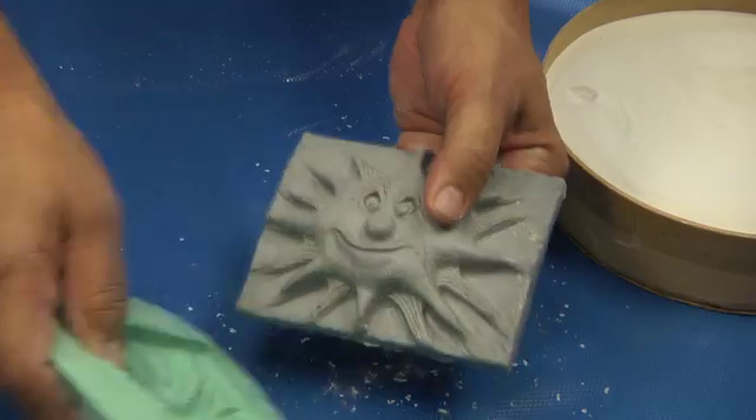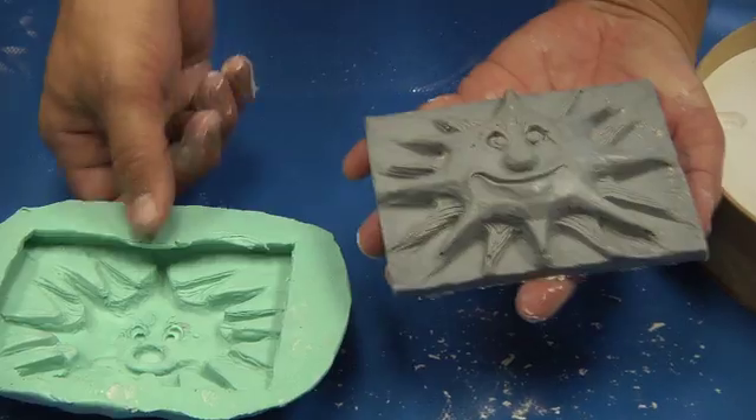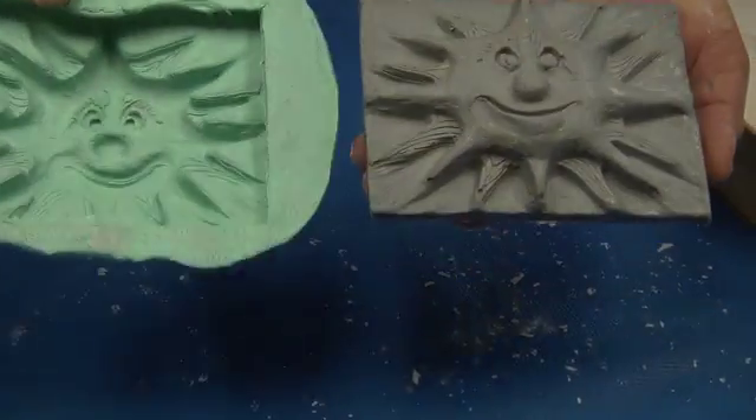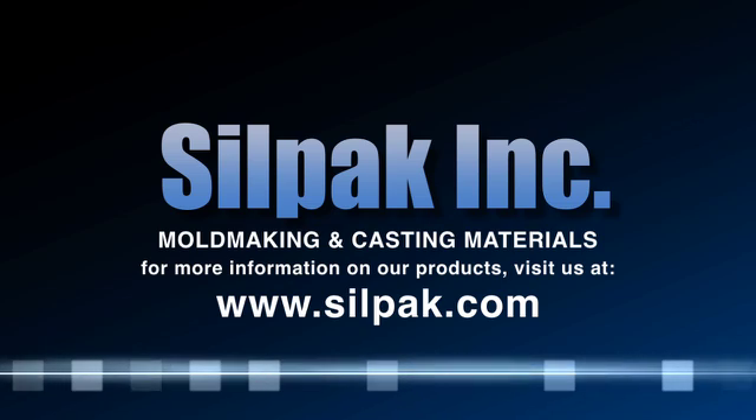Lift it out gently. Now we have a plastic reproduction from our mold. We hope you're pleased with your results — Thank you.